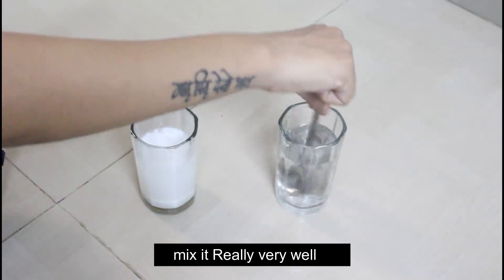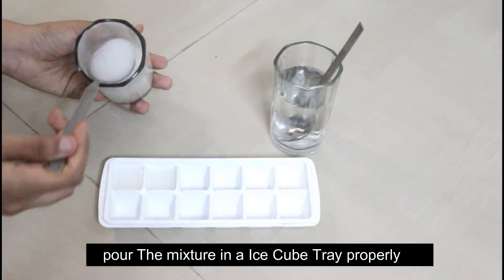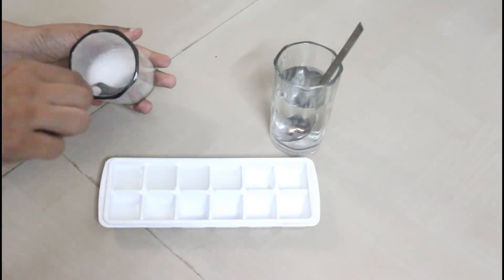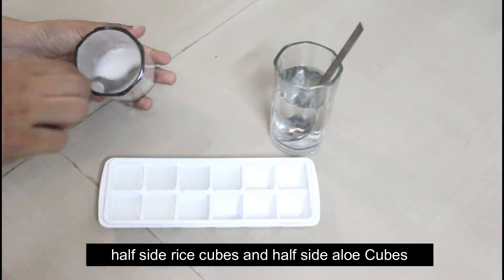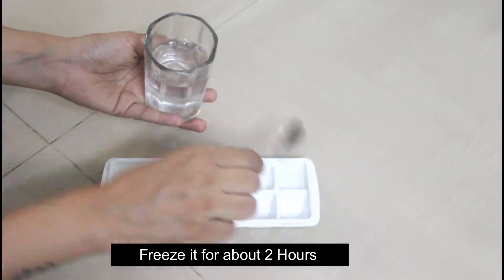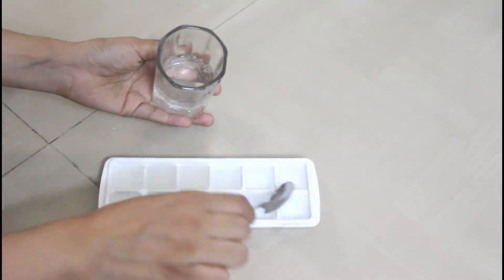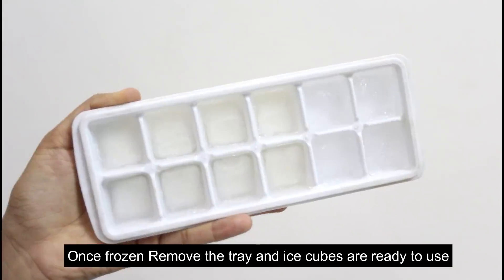When the aloe vera gel and rose water are properly mixed, pour these two mixtures into ice cube trays — fill one half of the tray with the rice flour mixture and the other half with the aloe vera and rose water mixture. Fill them well and keep them in the freezer for approximately 2 hours. After that, the ice cubes are ready, and you can see they are properly set.